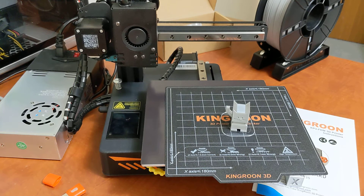This is the Kingroon KP3S. They do have another version — just the KP3S — that doesn't have direct drive, but in my opinion the direct drive one is the one you want. I did want to quickly thank all the new subscribers — we're like seven away from 200, which is really awesome. Stay tuned for the channel, there's a lot of cool stuff coming up. Feel free to comment, and definitely like and share. Thanks everyone.